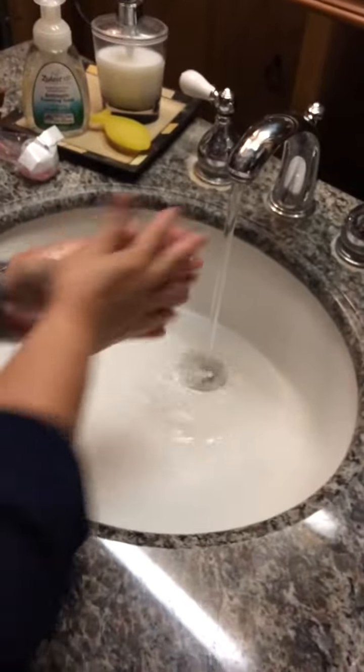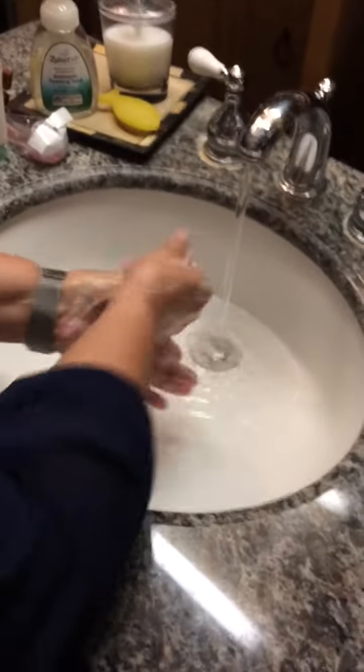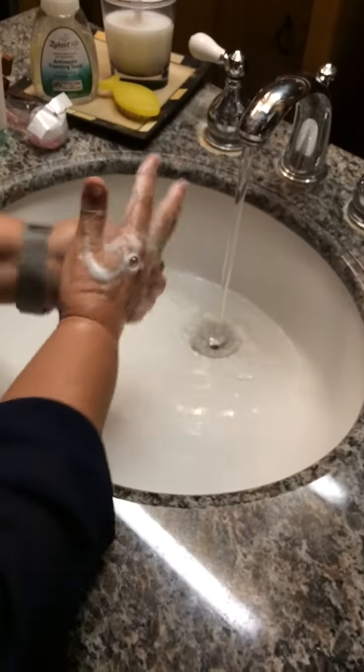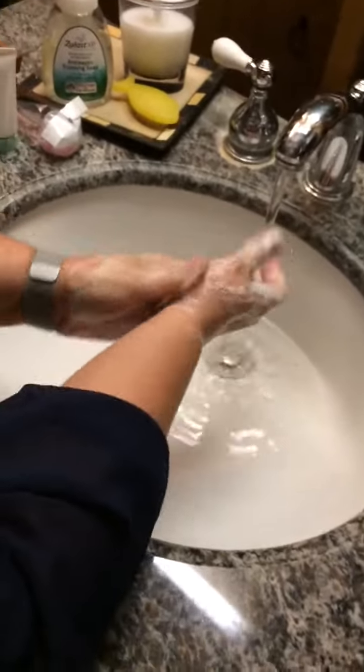Both hands wet, and then you sing a little song. This is the way I wash my hands, wash my hands, wash my hands. This is the way I wash my hands so early in the morning. This is the way I wash my fingers, wash my fingers, wash my fingers. This is the way I wash my fingers so early in the morning. And don't forget the thumb.